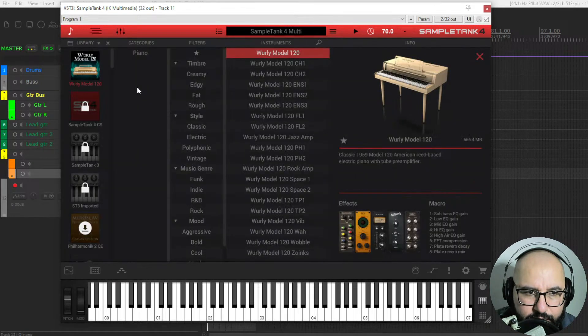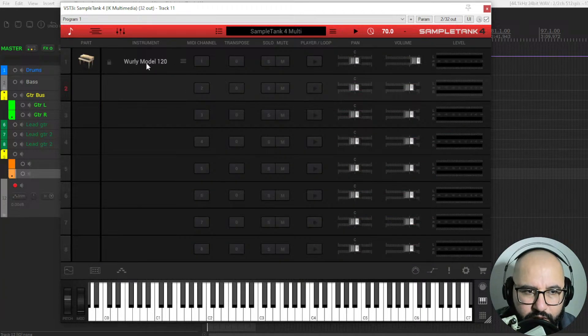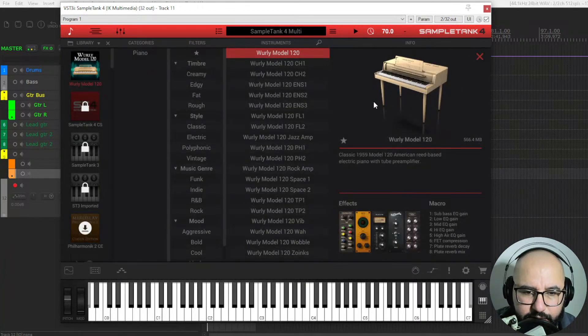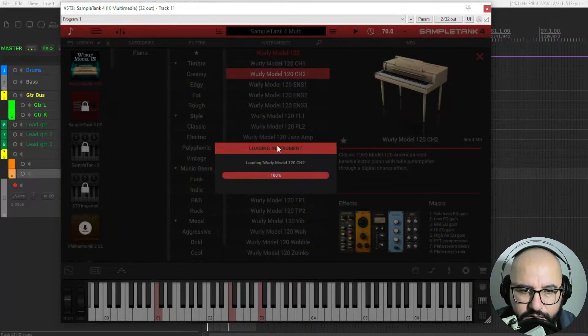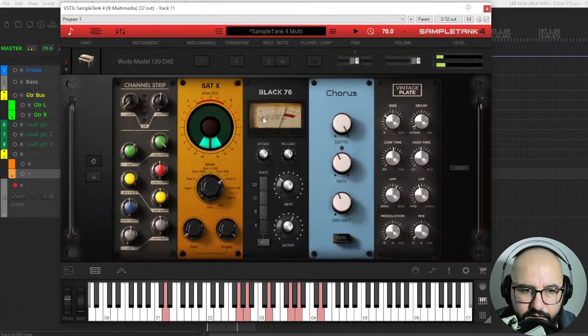So here we can add another instrument. Let's take a listen to some sounds of the Wurli Model 120. You double-click on any of these presets and it loads. These are the effects — you can turn them off.